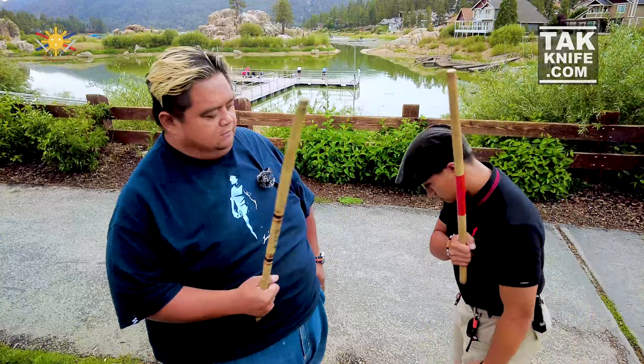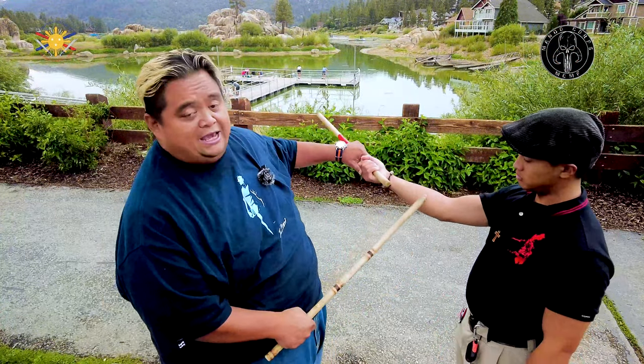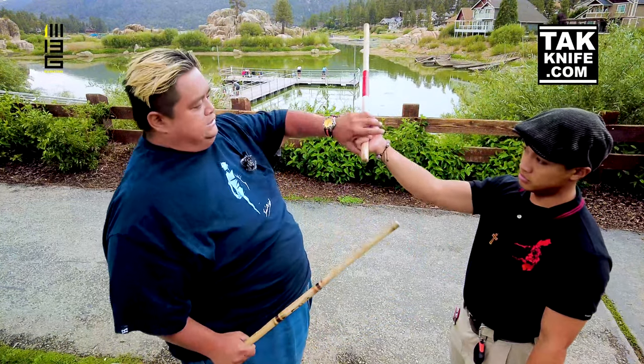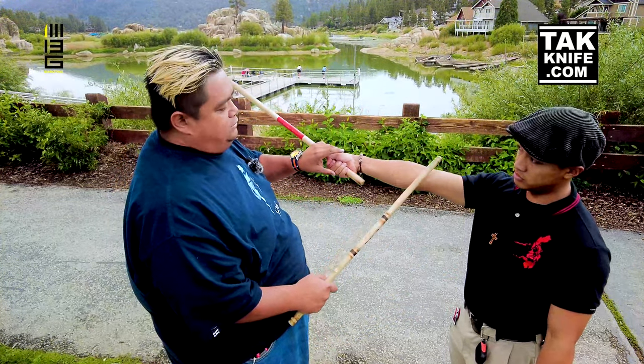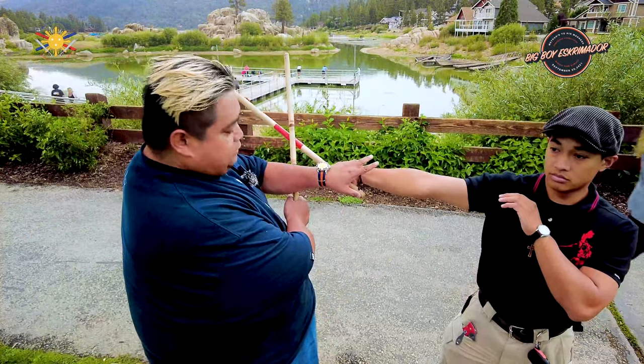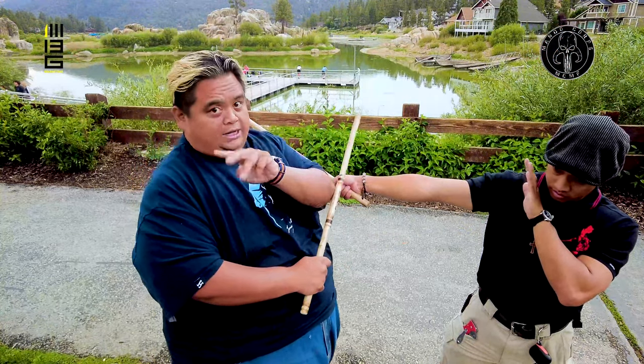I have my assistant here, Jeremy, to help. This is what we call the tappy-tappy drill. The idea here is that something is always checking his stick hand — the weapon hand. So he's going to strike and feed me, keeping his arm fully extended so I don't hurt him. When I do an augmented block, here, here, here, here — that's the four count.